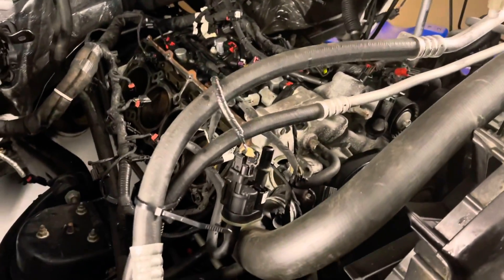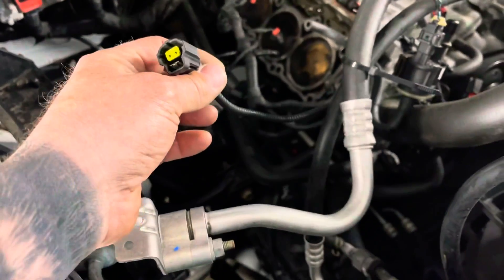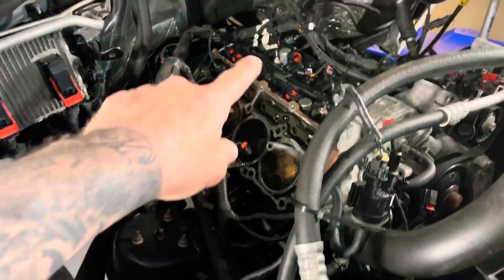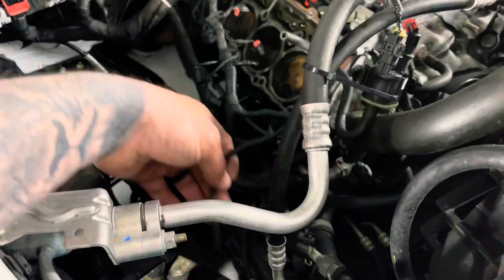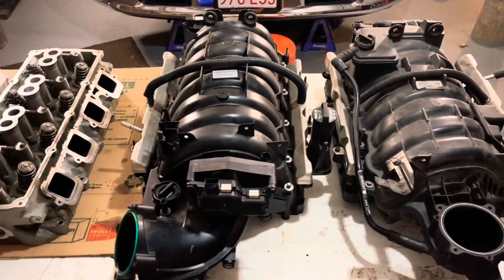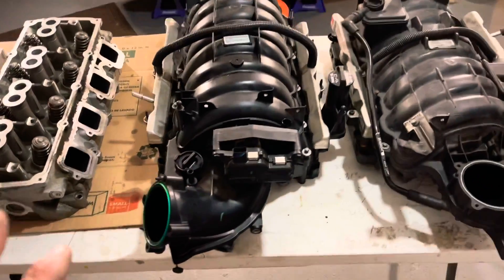I have an IAT extension for my Legmaker tube — there's no hole in the Legmaker tube, so they give you an extension for it which goes into the column that goes into the fender. Just a heads up depending on what application you have for your cold air intake.